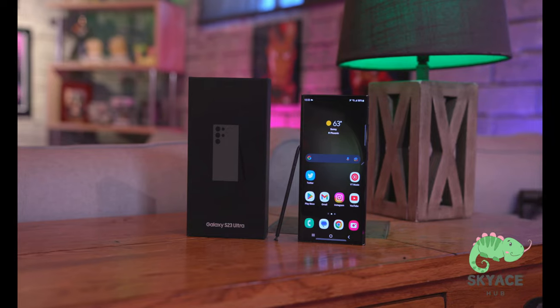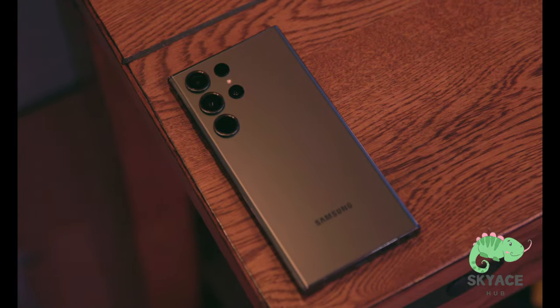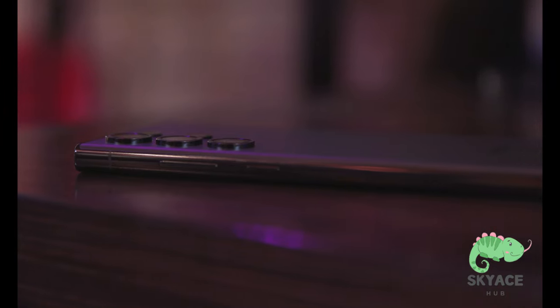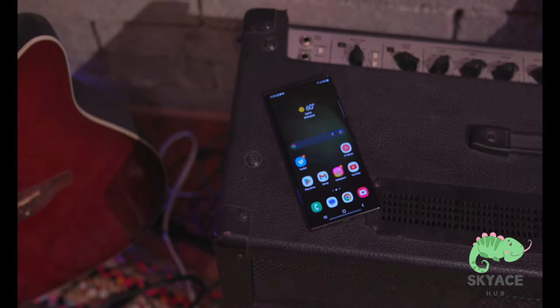What's going on everyone, this is Dom and today we're talking about my first 24 hours with the Galaxy S23 Ultra. I've been putting it through its paces, testing everything from battery to camera quality. As far as design goes, there's not much difference over last year's S22 Ultra — a slightly flatter edge, but overall not much changing. That's not necessarily a bad thing; you don't have to reinvent the wheel. They kept the design and put better stuff inside instead.